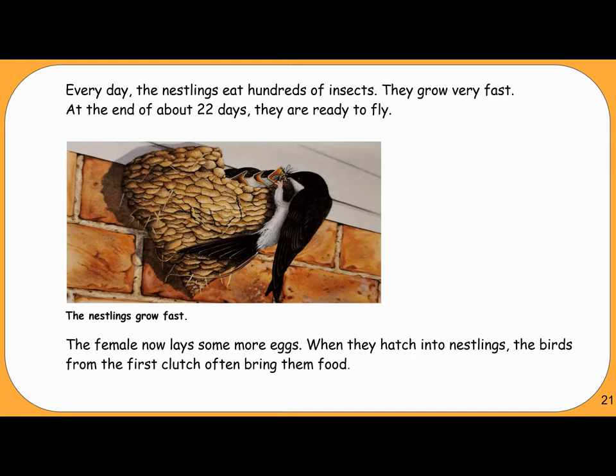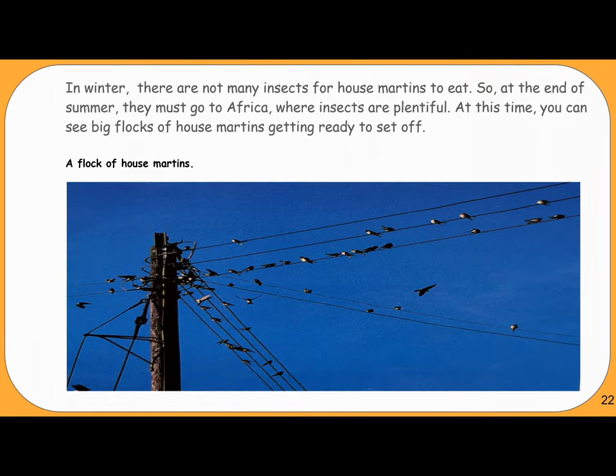The female now lays some more eggs. When they hatch into nestlings, the birds from the first clutch often bring them food. In winter, there are not many insects for house martins to eat. So at the end of summer, they must go to Africa, where insects are plentiful. At this time, you can see big flocks of house martins getting ready to set off.